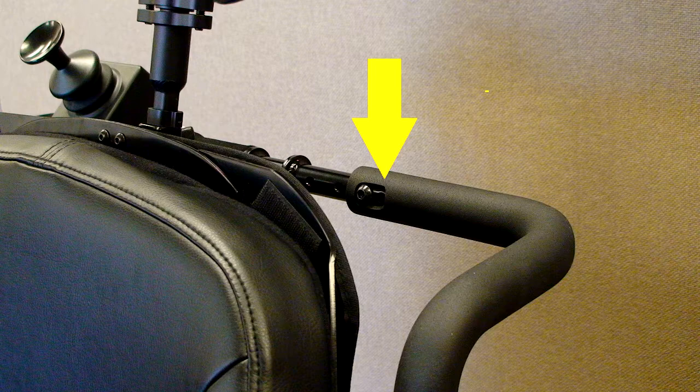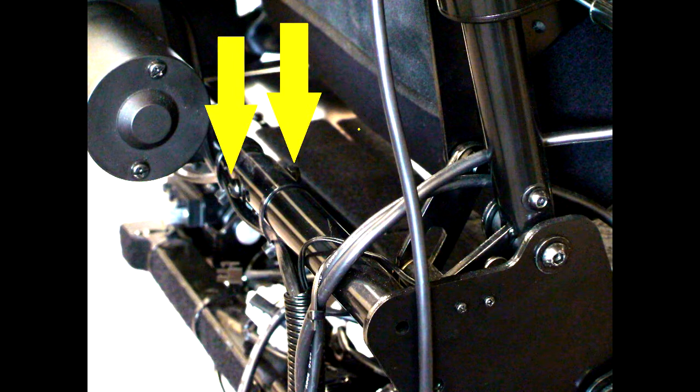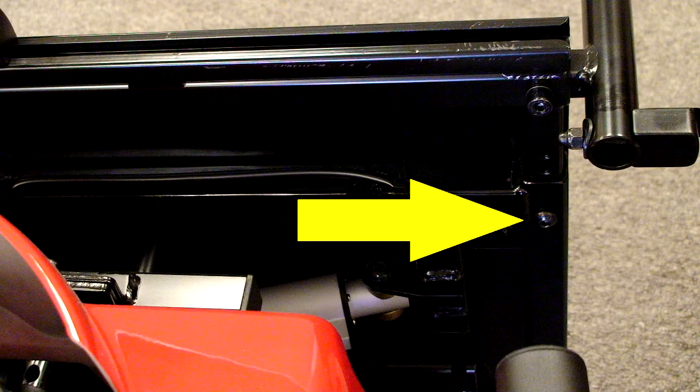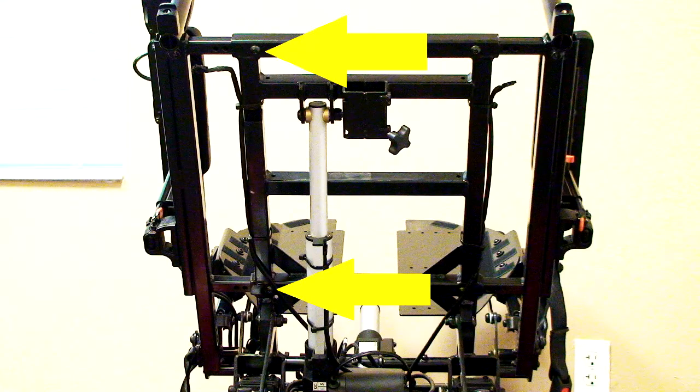Please note at this point we will only be doing one side at a time to maintain stability and make it easier to adjust. Now we're going to remove the two 4-millimeter allen screws which were under the foam from the right side of the handle — one screw in the front and one in the back. Next we're going to remove the 4-millimeter allen screw and washers from the lower seat back on the right side. Now we're going to remove the two 5-millimeter allen screws from under the seat on the right side, one in the front and one in the back. This is the shot from under the frame with the seat pan removed to give you a better idea of where the bolts are.